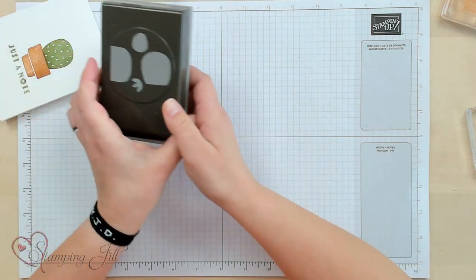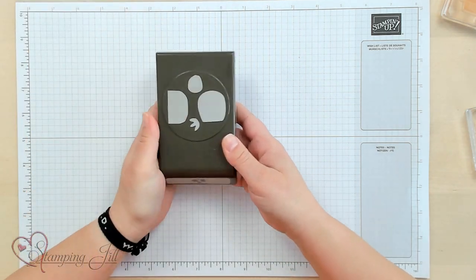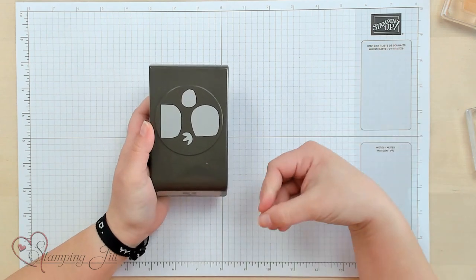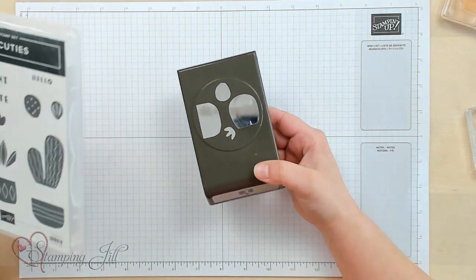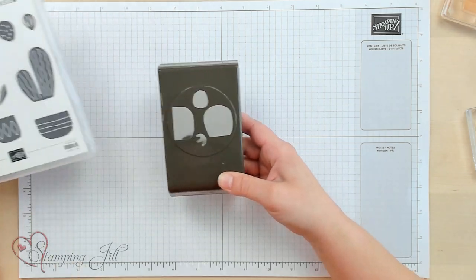There's also this fun punch that you can get bundled together with the stamp set. I wanted to show you an idea using this punch and how cute that is too.